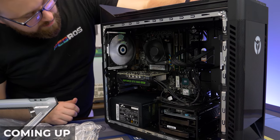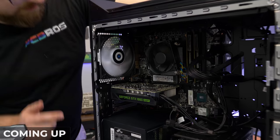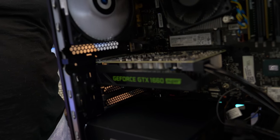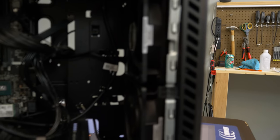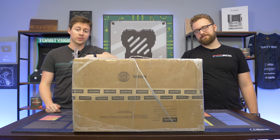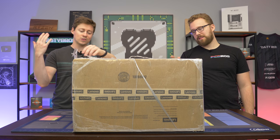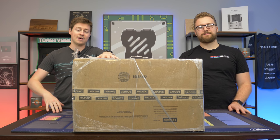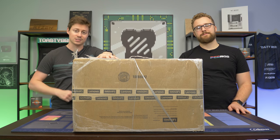Hey, how's it going, guys? Jack and Matt here with the Toasty Bros. Today we're checking out a Lenovo special that we got off eBay that's supposed to have a really nice i5 and a 1660 Super.